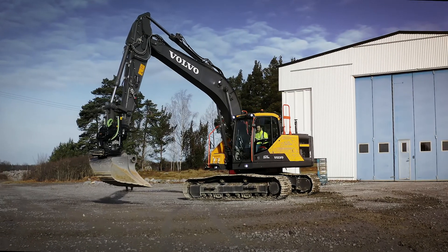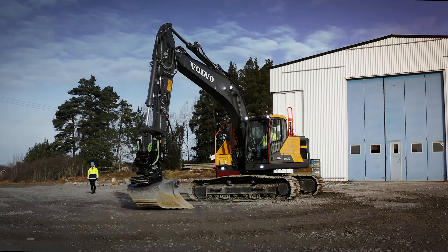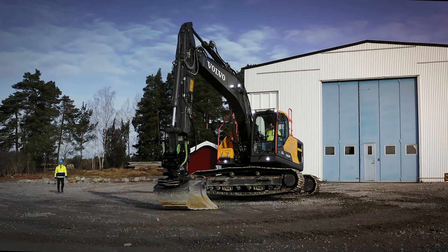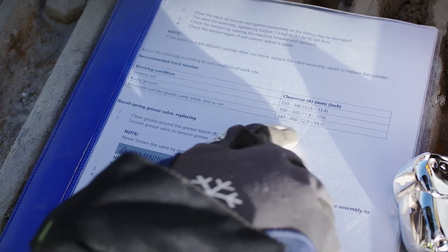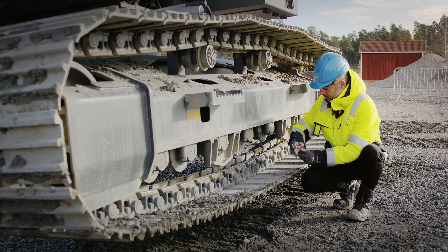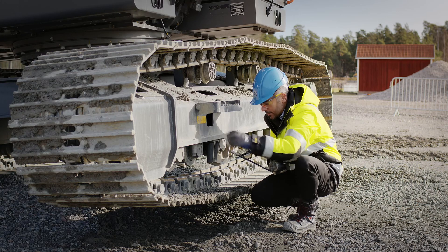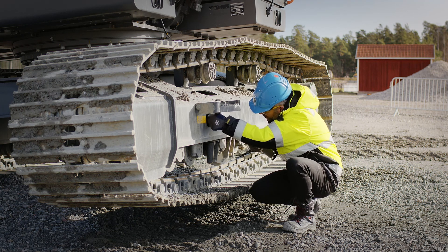Start by measuring the track tension. Operating with a correct track tension is important and will affect the lifetime of the undercarriage. Raise the track chain from the ground using the bucket. You must secure the machine using a jack or similar — it is not enough to hold the machine just using the bucket. Look up the recommended track tension in the manual. Track tension is measured between the top rollers and from the lower track shoes up to the bottom part of the frame. If the measure deviates from the recommended value, you should adjust the track tension and enter the adjustment in the inspection report.